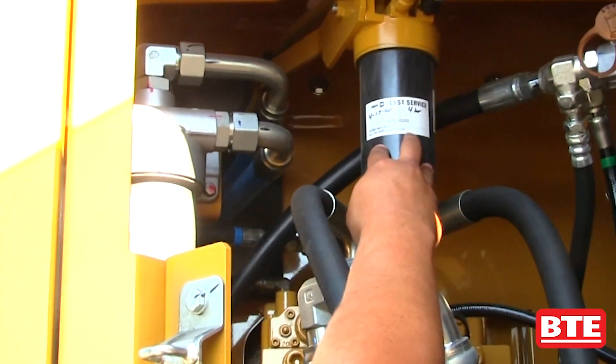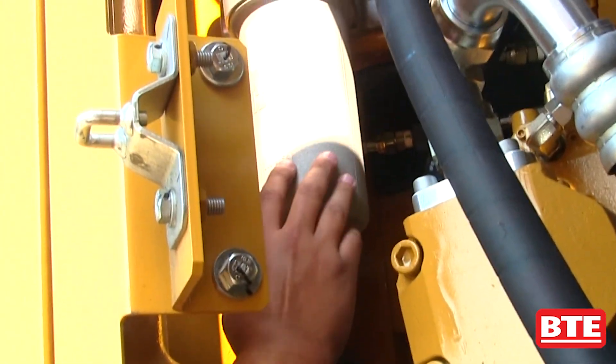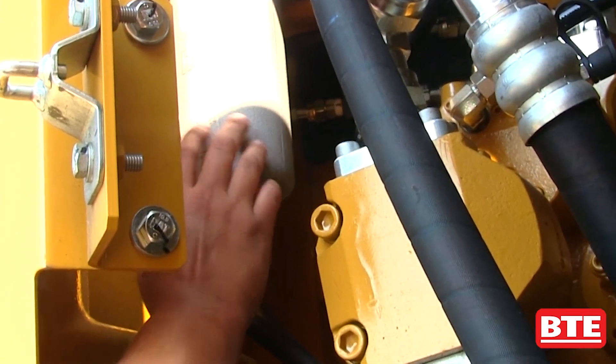We've got another fuel filter right here, and then back here in this corner, the silver canister — this is actually our engine oil filter.